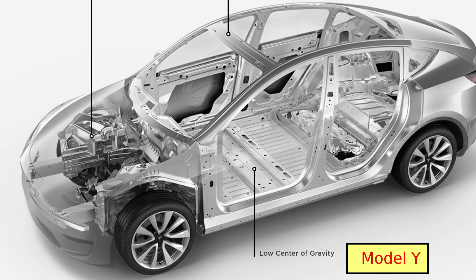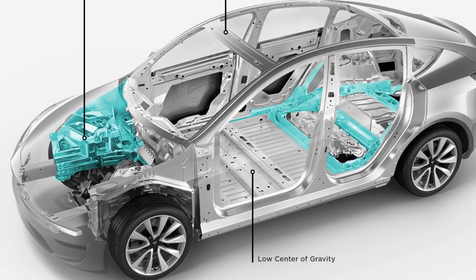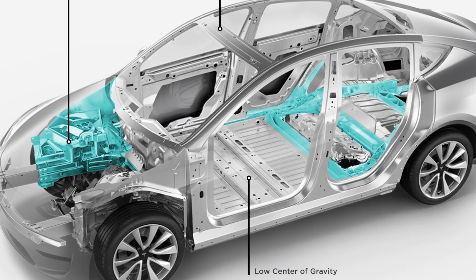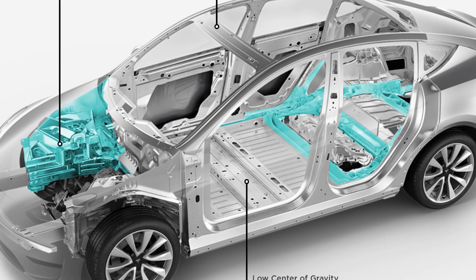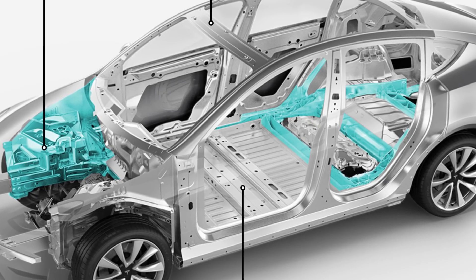Other components of the Model Y appear to be identical to those of the Model 3, and most likely to be the same pressed components, such as the floor over the battery. These could be replaced by another casting in the future — a casting would make this stiffer and stronger. I have no doubt that Tesla will steadily move to increase the proportion of the body structure that is cast, increasing both the size of the castings and their complexity.